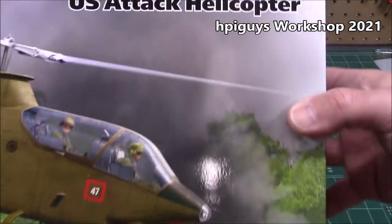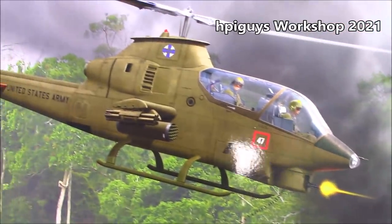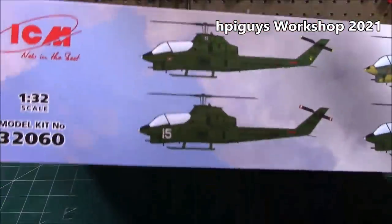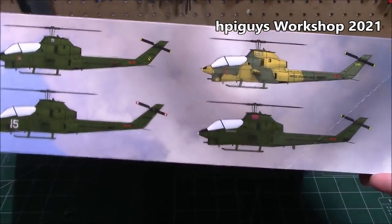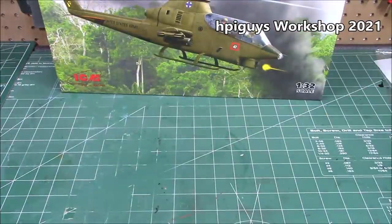You can snag these from your favorite hobby retailer. 1/32nd scale — look at that beauty! Nice big 1/32nd scale, four options in the box, four different Cobras. Let's take a look at everything that's in this enormous box so that you will want to pick yours up.